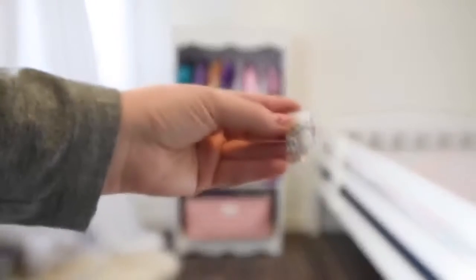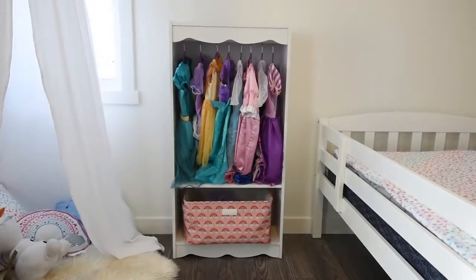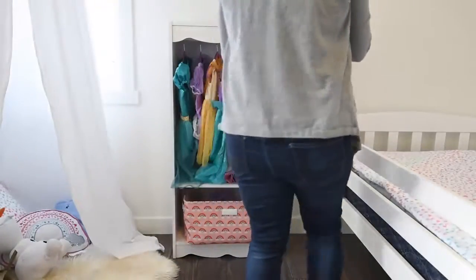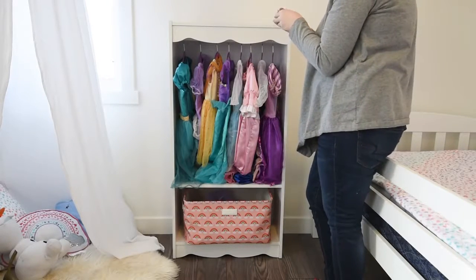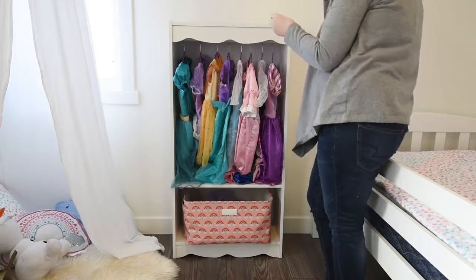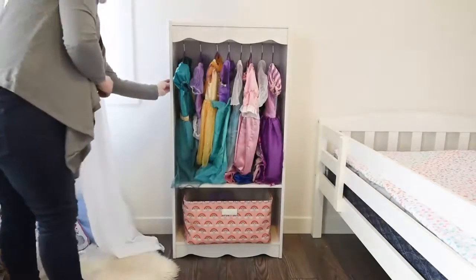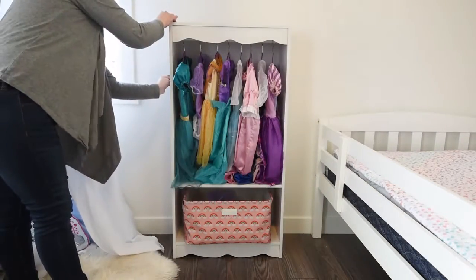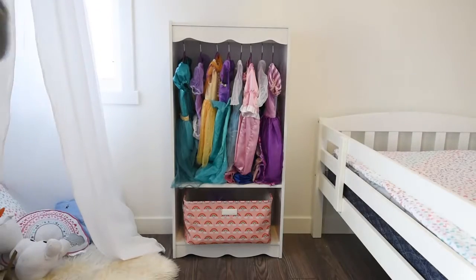Another thing you can do is grab the 3M sticky hooks and use those on the sides of the bookcase — you can remove them later if you want to reuse the bookcase again. This is a great way to hang other accessories from the side and make this a whole dress-up station. I've hung them on the left here for things like little purses, little masks, a feather boa, and just another way to store more dress-up accessories.